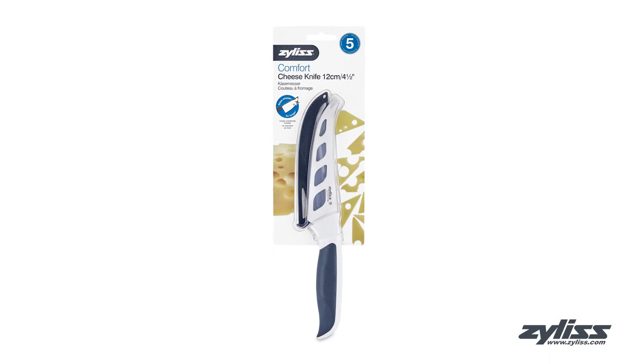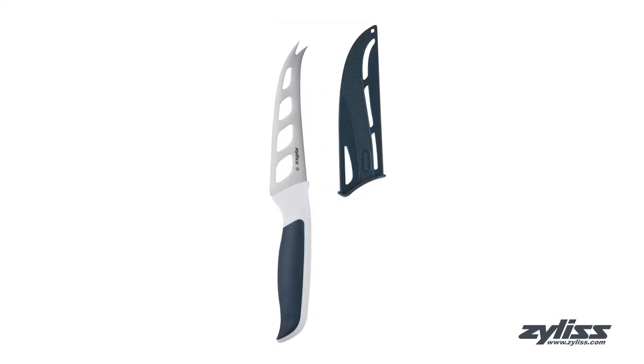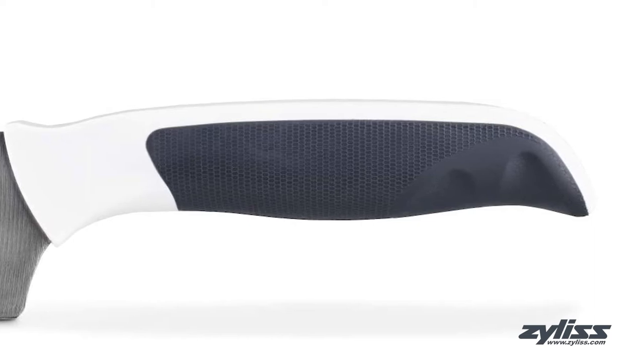The Xylus 4.5 inch Comfort Cheese Knife slices all types of cheeses from semi-soft to hard. The knife is made of high quality stainless steel and the serrated inner blade cuts uniform slices without dragging on the cheese. It has a pronged tip for easy table to plate service and the ergonomic handle allows for a comfortable grip.